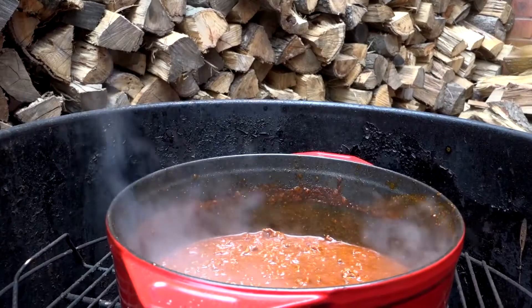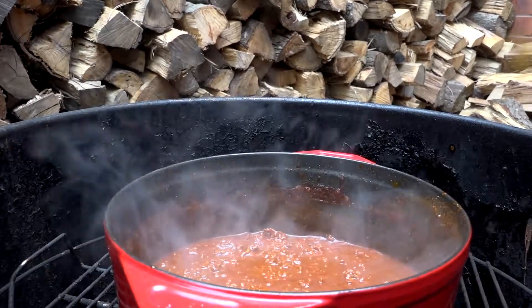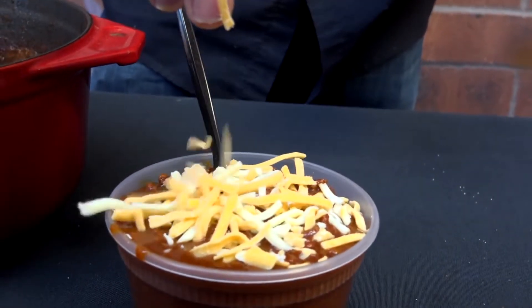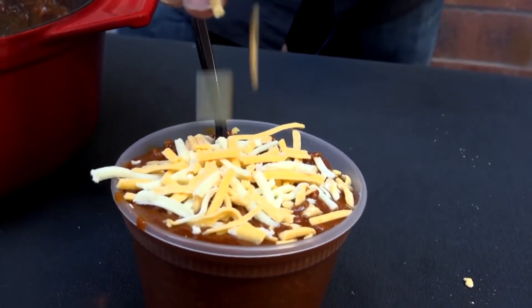Hi, Jason Ganahl at GQ BBQ. It's the middle of winter and it's cold outside. You're looking for something to warm you up? Today I'm going to show you a chili recipe, but not just any chili recipe — a champion chili recipe. If you want to see how we do that, it's coming up right now.